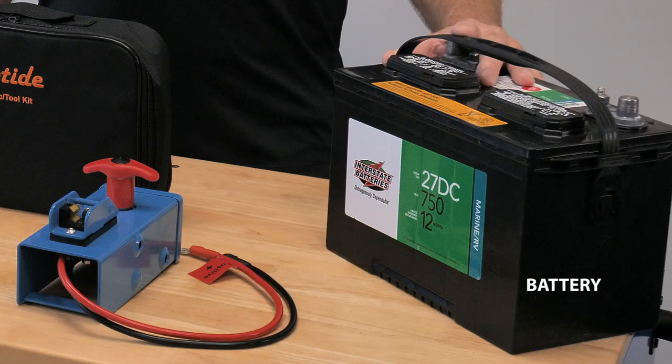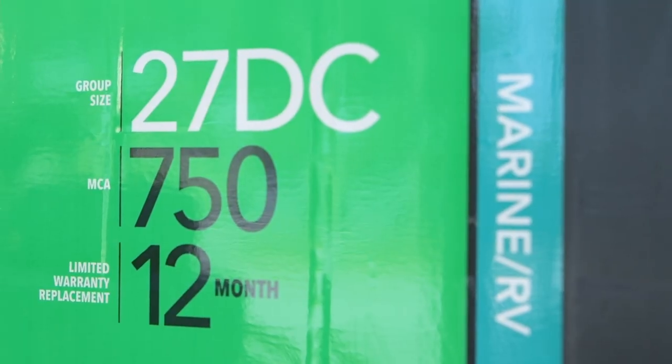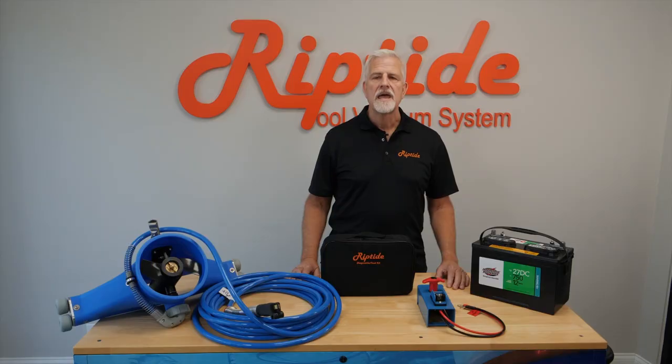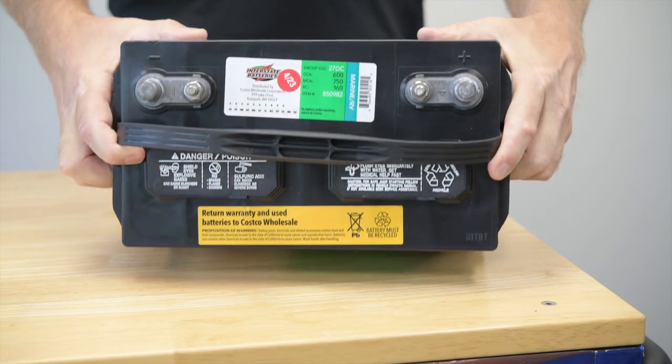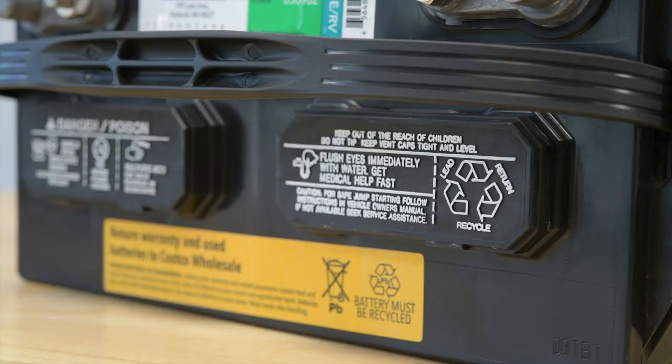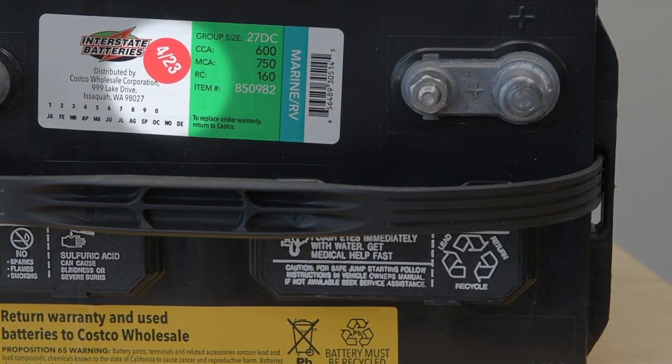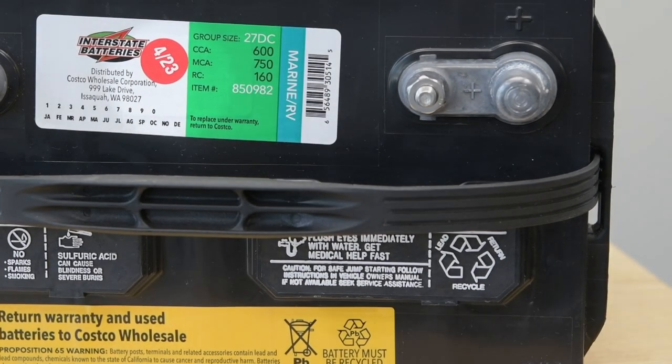Let's start with the battery. Make sure you choose a deep cycle 12 volt battery. Most people use a group 27 — this is the size designation and it's indicated on the label. It's a good idea to buy a sealed battery or at least lay the battery on its side to make sure it doesn't leak. If it leaks even a little bit, don't buy it. Also take notice of the manufacture date — it shouldn't be more than a couple of months old at the time of purchase.